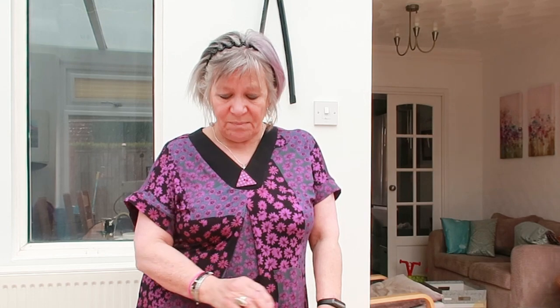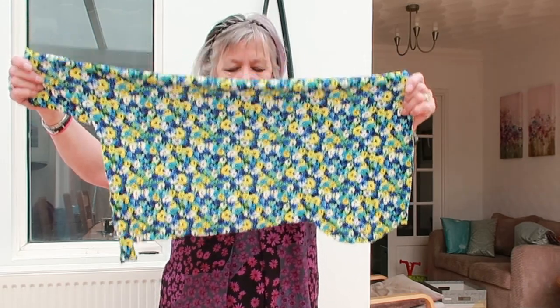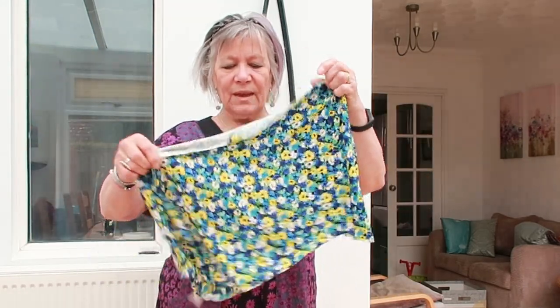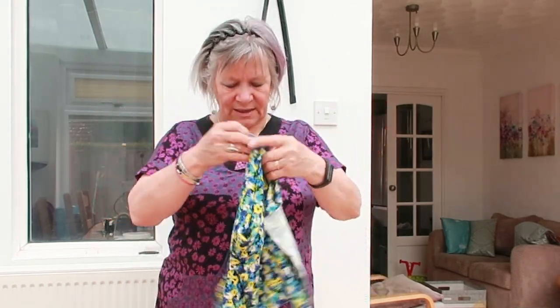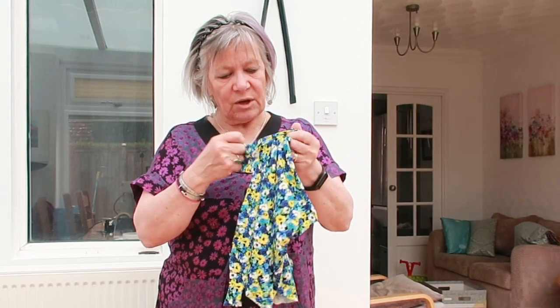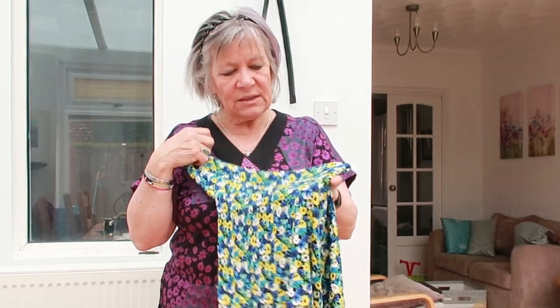Failing that I might just make a top with it - get a nice part where the blue pattern is in the middle and make a top with it. There's nothing wrong with the fabric; it's just not entirely my choice. But there was another one - because I just said to Jenny, just send me what you want to get, and she sent another one. When I got it I thought I don't know if I like that, but when I decided to make it up the other day, I actually thought it looks really nice. So I'll show you that later on.